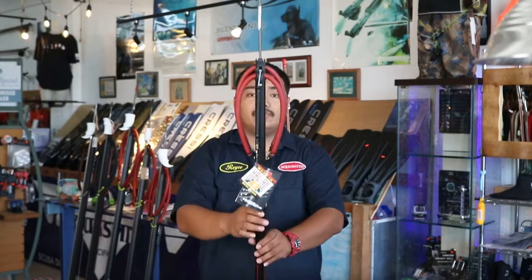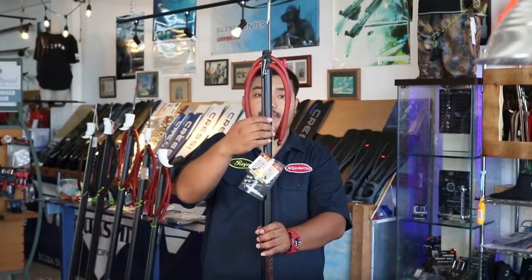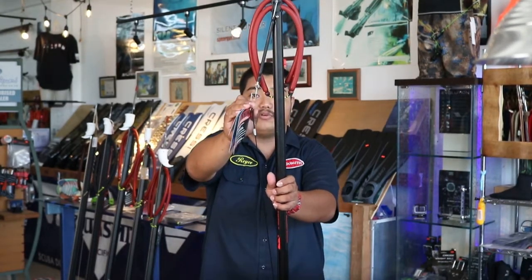The gun is rigged with Hammerhead's 200lb mono shooting line with a bungee cord and a snap clip swivel.